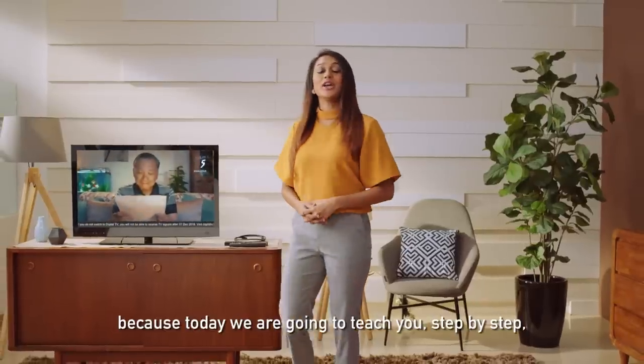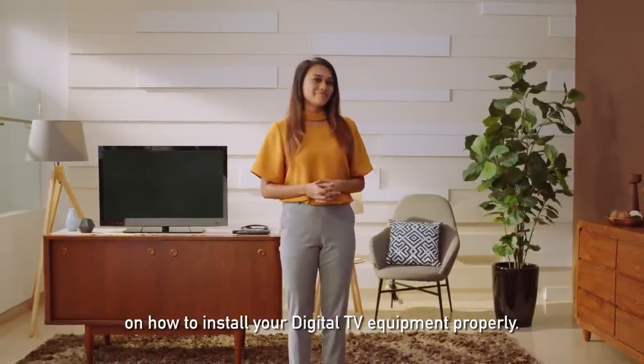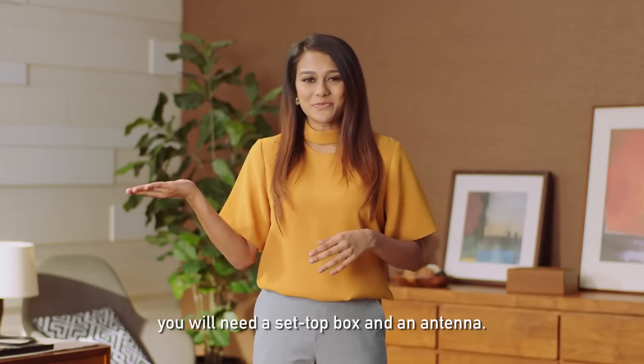Let's stop that video because today we're going to teach you step by step on how to install your digital TV equipment properly. Don't worry, it's quite simple. First, if your TV is not digital ready, you'll need a set-top box and an antenna.